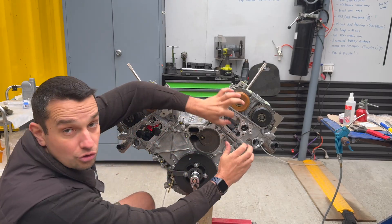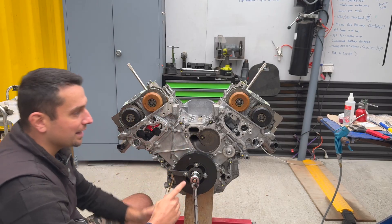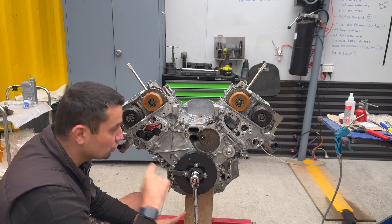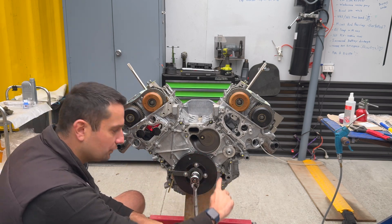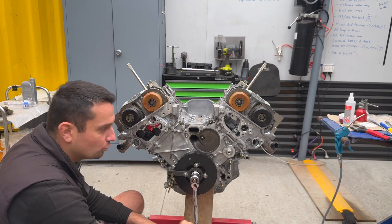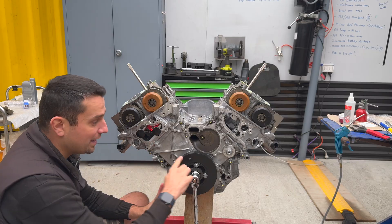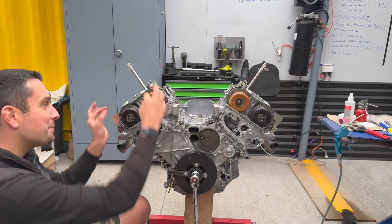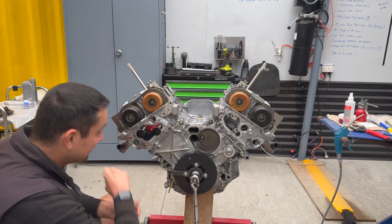Once bank two is torqued correctly, we take everything out and crank the engine twice — two full revolutions. The reason we crank two revolutions is that for every one revolution of the crankshaft, the camshaft only rotates half a turn. So we rotate the crankshaft twice, then come back with the tools and try to fit them in to verify the timing is correct.